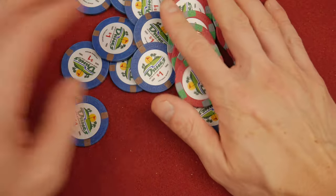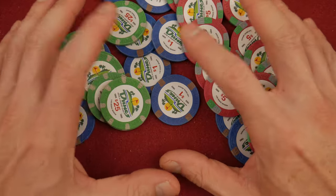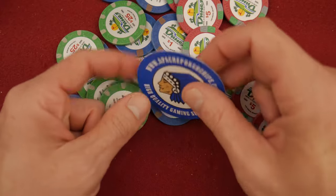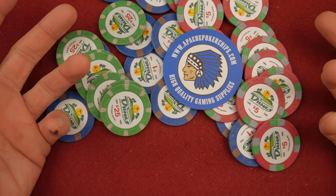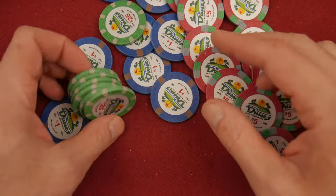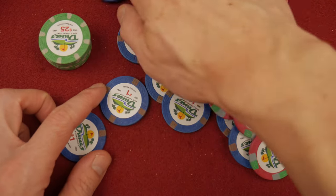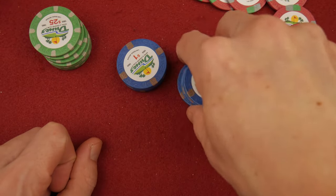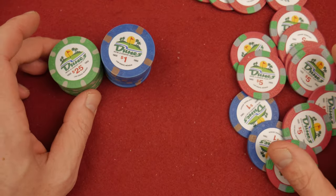Today we're talking about Dunes poker chips. To quickly identify, these are China clay Dunes that are available at Apache Poker Chips. If they had only sent me some sort of paper token I could put in front of the camera and show you their website, I would totally do it — I don't know where else you would find it. Maybe the description. I paid for these. I'm genuinely looking for a set of poker chips. My last video I talked about the Versa poker chip case and I have an empty case right now that can hold 500 chips.